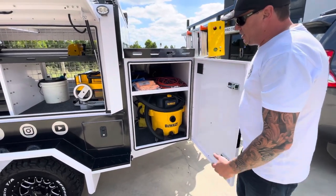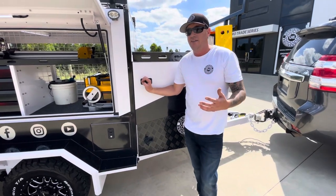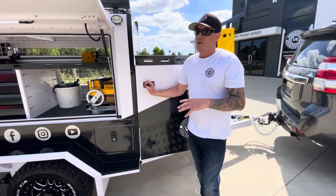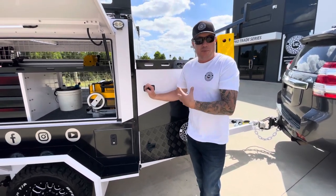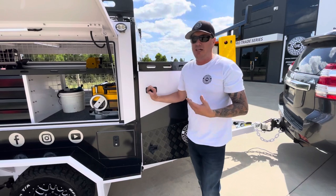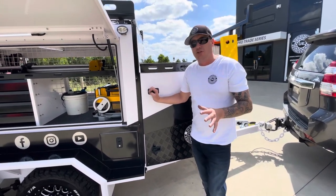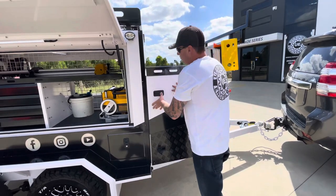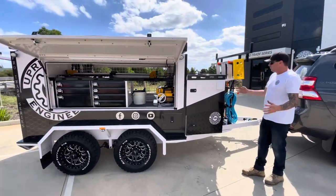It can take another ton of equipment. You might put another 500 kilos of tooling in there, and then another 500 kilos of timber on top — legally you can still do that. She's an absolute animal of a trailer. The Pro Trade Series 96 is just next level — absolute next level.